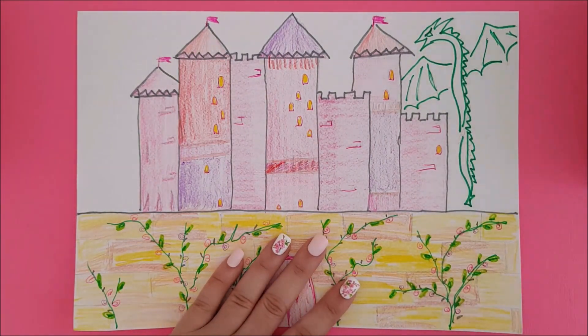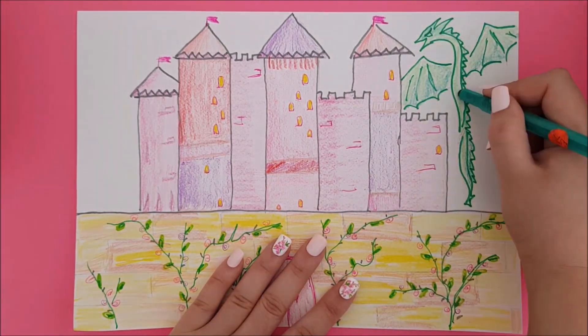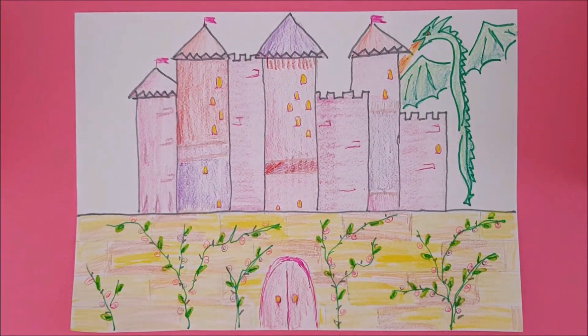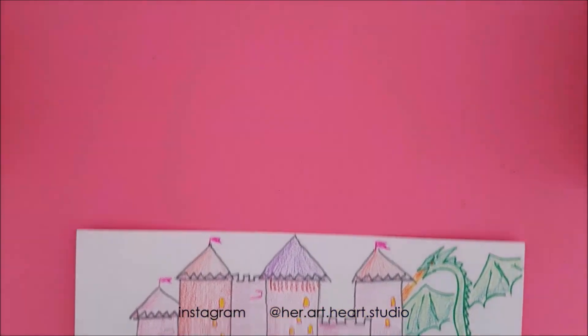Happy drawing! Please make sure to like, subscribe and push that bell. Heart Studio would love to hear from you, so comment down below to let us know what you think. And if you followed along with this video, make sure to send us a picture or tag us so we can see what you made. Hope you enjoyed!